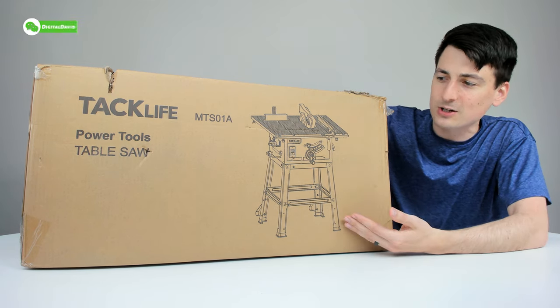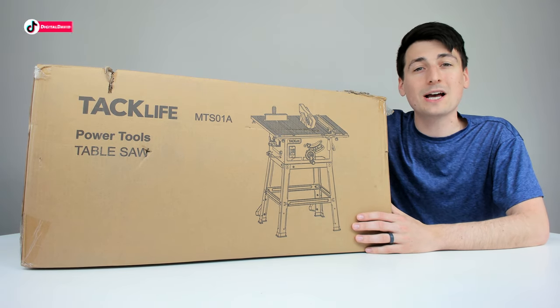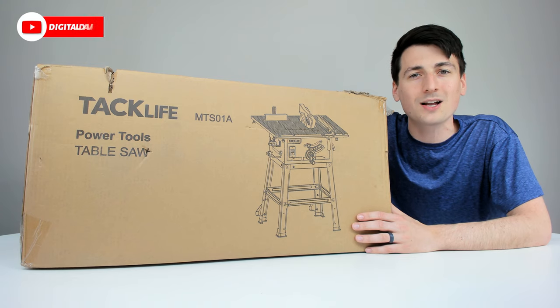You can see how it comes packaged right here with the very simple retail box. There's the model number for your reference. Now let's go ahead and open it up and look at the package contents.